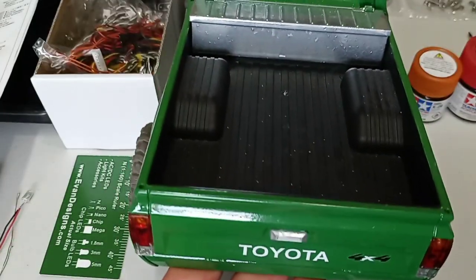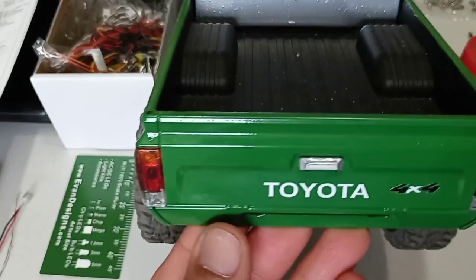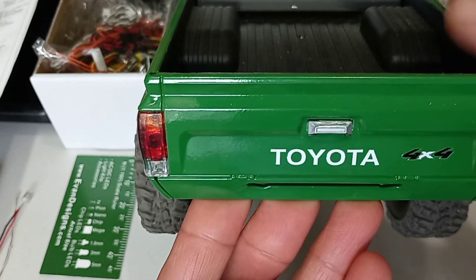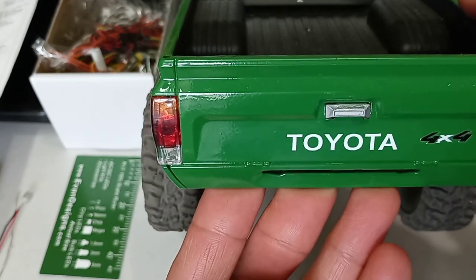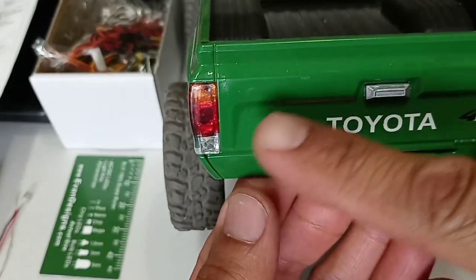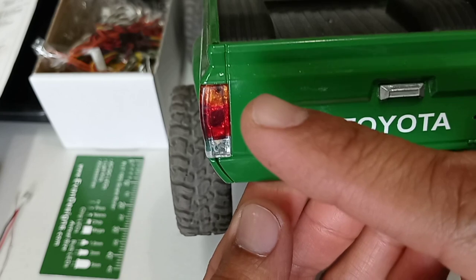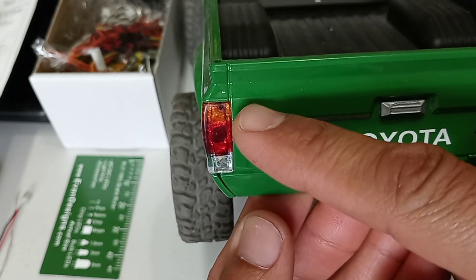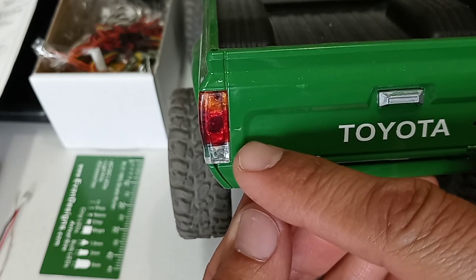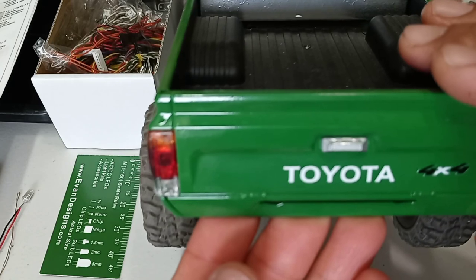Hello everyone, welcome back to the channel. In this video I'll be answering a question from one of my subscribers. He asked me how did I paint the rear taillights on this WPL C24 pickup truck? The answer is very easy to do, so I'm going to show you in this video how I painted these rear taillights and the tips that I used to make it look like this.